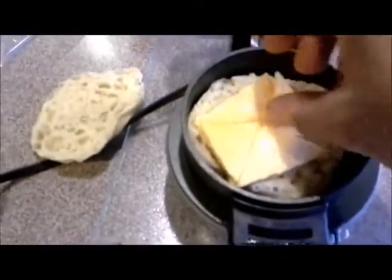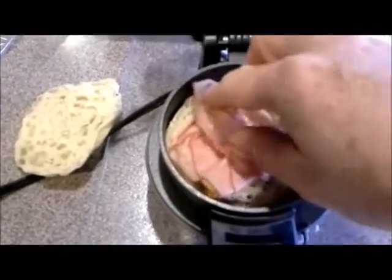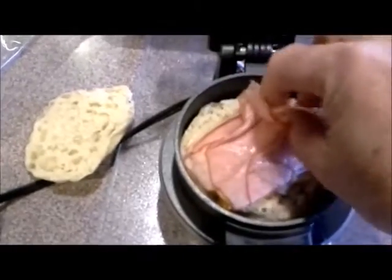Then you put the cheese on, and I usually fold the corners in on the cheese so it doesn't get on the ring there. You put a little ham in here and then spread the ham out a little bit. And you close this.